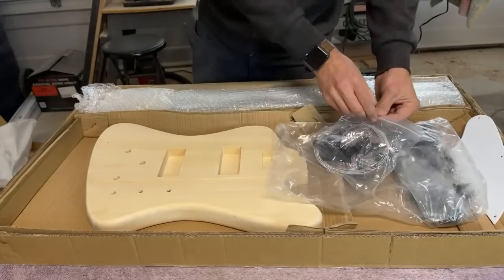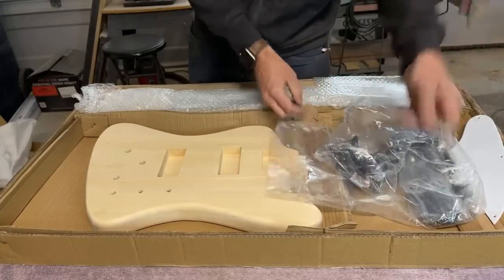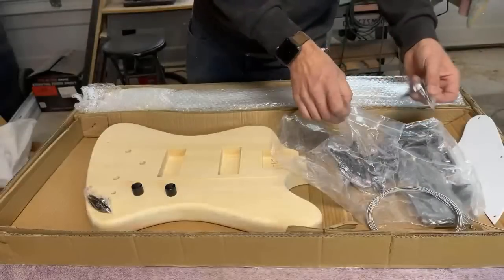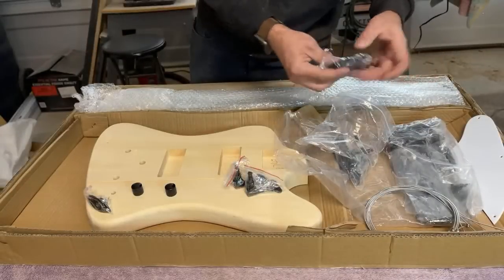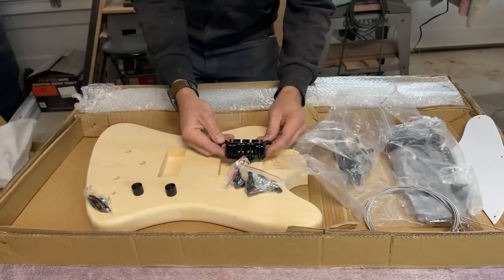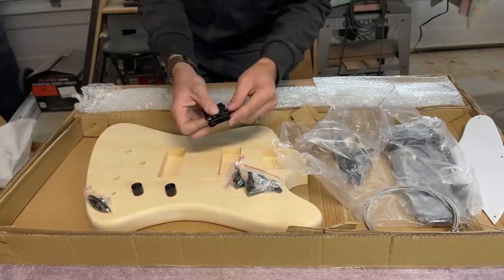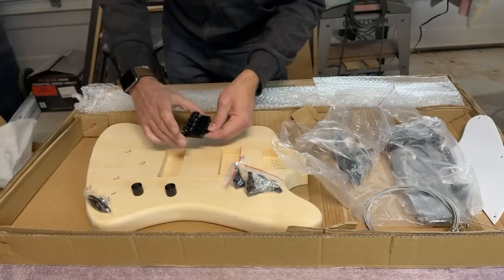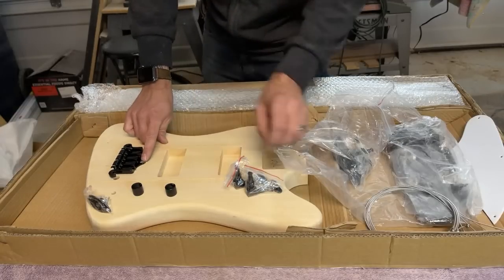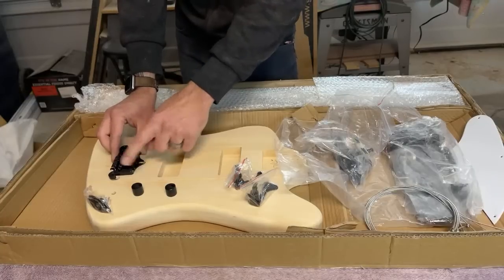Looks like it comes with black hardware, which is pretty cool — bass strings, black knobs, black output jack, black tuning machines, and a black bridge. The question always is: is this black paint conductive? Because oftentimes when they're painted with a really thick black paint, when we run our bridge ground wire it doesn't actually make a conductive connection.